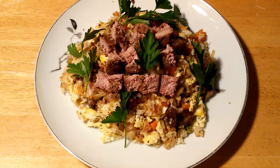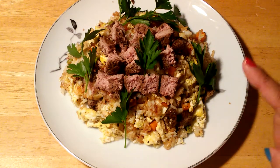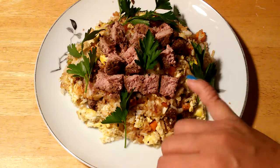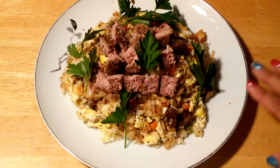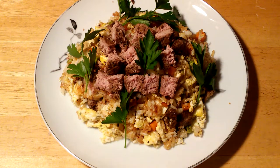There you go guys — this is our finished product, our hamburger fried rice! You can try this at home and I'm pretty sure you would like it. You can see the texture of the hamburger — it's a really good combination with the fried rice. I hope you subscribe to my channel, and thank you for watching. Thank you guys, bye!